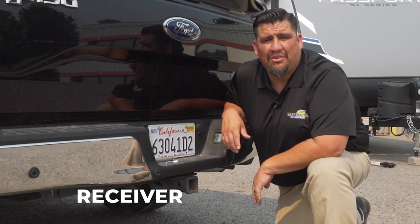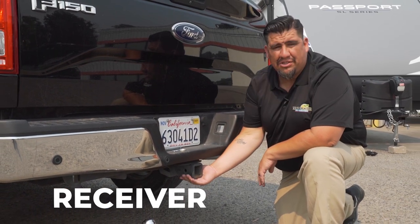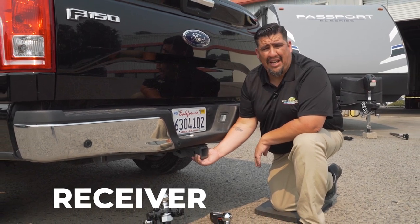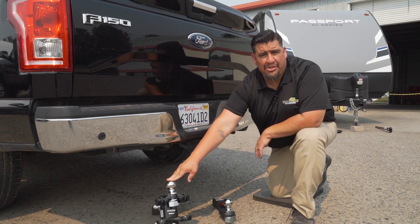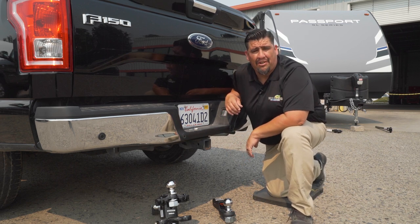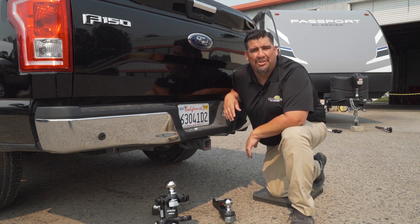The next thing we're going to go over is going to be your receiver. Here we have a receiver installed on the back of this truck. A receiver is very important to safety and it is an absolute necessity. A receiver is going to accept your ball mounts or your weight distribution hitch heads. If you don't have a receiver installed on the back of your truck, no need to worry — here at the Trailer Hitch, we have plenty of options to go over with you.